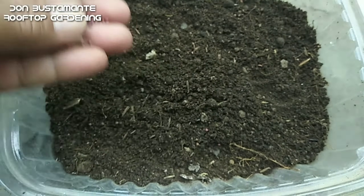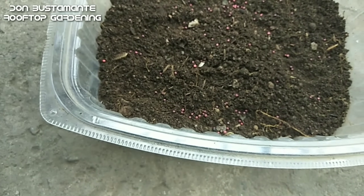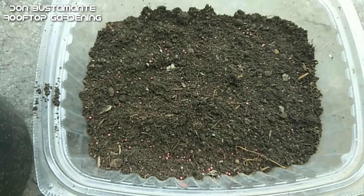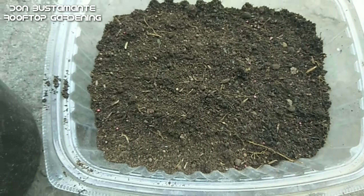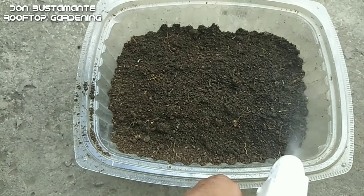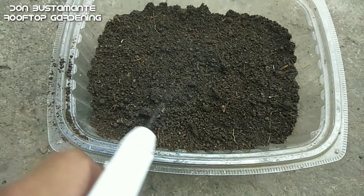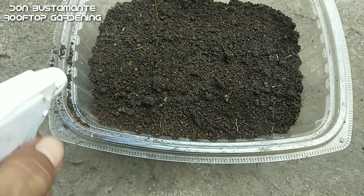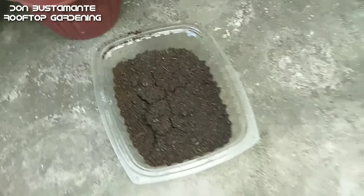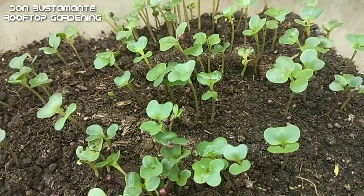Maglagay ng lupa sa isang tray at ibudbud ang mga buto. Kung hindi mo pa napanood ang aking paraan sa paggawa ng isang magandang uri ng garden soil, ay pakiclick na lang ang link na makikita sa itaas. Tabunan bahagyan ng lupa at diligan. Ilagay sa isang lugar na may sapat na sikat ng araw. At pagkalipas lamang ng tatlo hanggang limang araw, ang mga buto ay tutubo na.